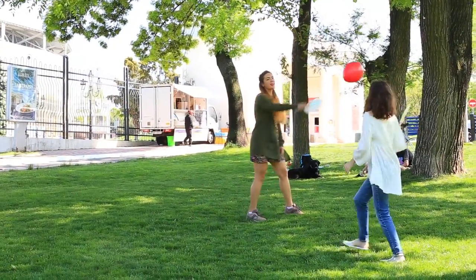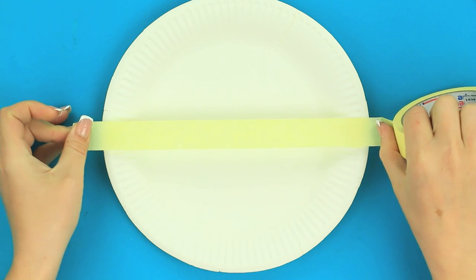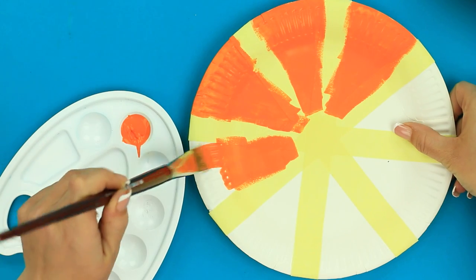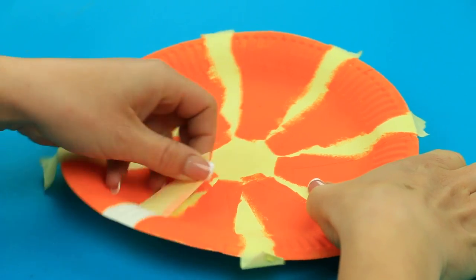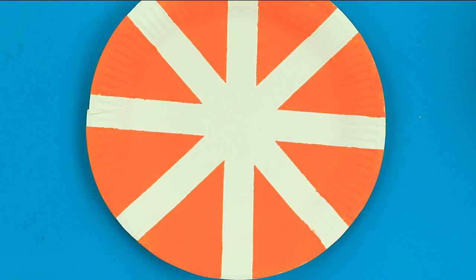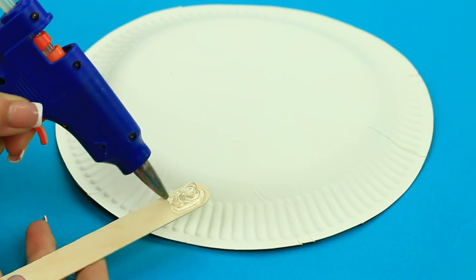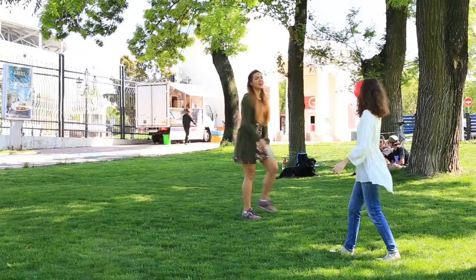Do you like to play balloon tennis? It may be a great outdoor activity in windless weather. Let's make paper plate rackets — paint them bright, then tape them to get segments. Attach the tape in a double criss-cross and paint it orange. When dry, remove the tape — it doesn't look like a blank paper plate now. Add a handle to finish turning the plate into a racket using hot glue or a stapler. Remember to make another racket — you can play balloon tennis sitting in your deck chair.